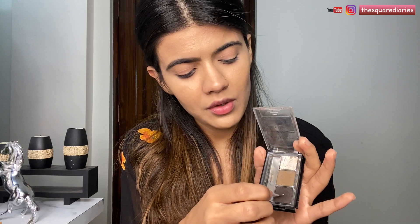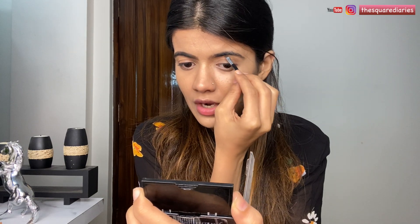Moving on to eyes, first I'm going to do my brows. I'm using the Wet and Wild eyebrow kit in the shade Ash Brown. I'm going to take the dark brown shade on my angle brush and start filling my brows, first shaping them from the bottom.